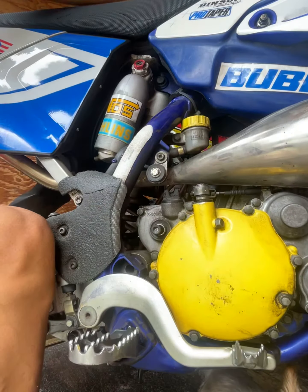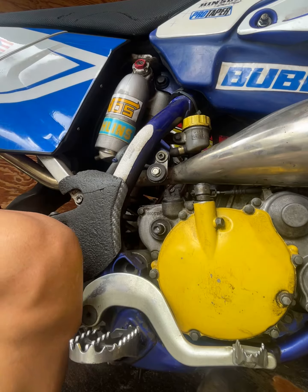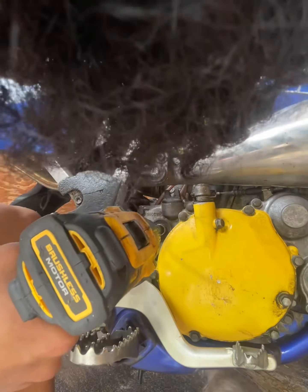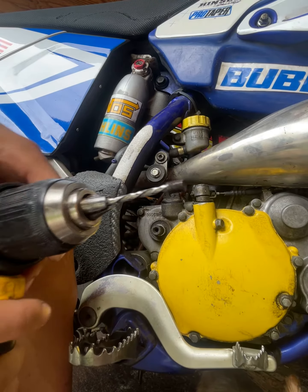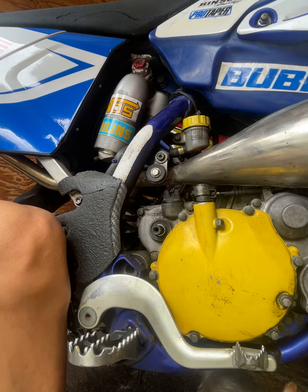Alright, damn, that works a whole lot better. I might fix my CR80 exhaust bolt too because the CR80 exhaust bolt is clapped out. Oh, would you look at that — I didn't even have to use the extractor! Hell yeah!